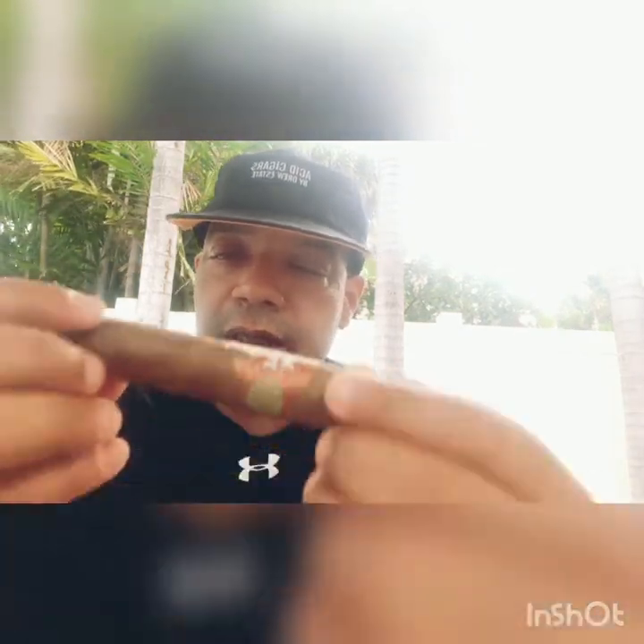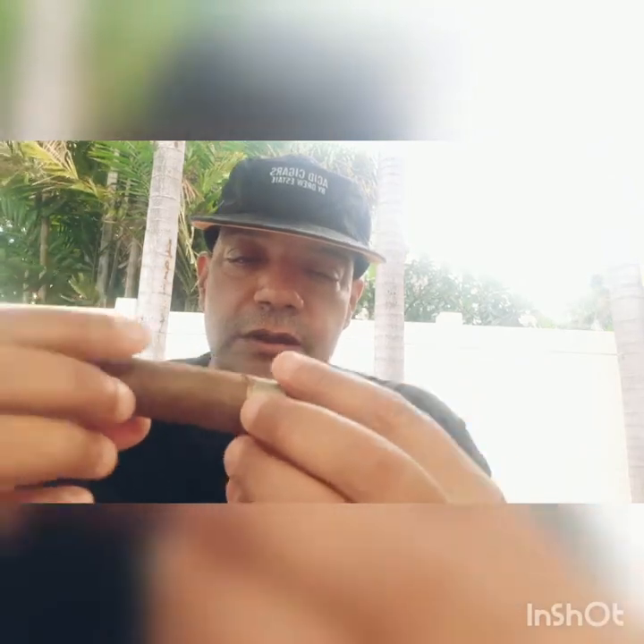If I would say anything, it's not the most attractive looking cigar. It's got some veinings, it's bumpy. But it's actually got a nice smell to it. Pretty firm.